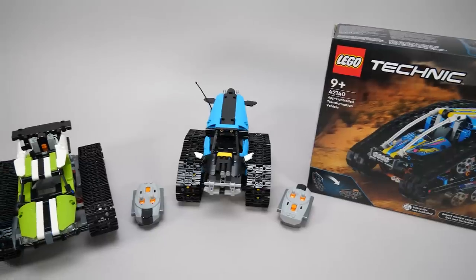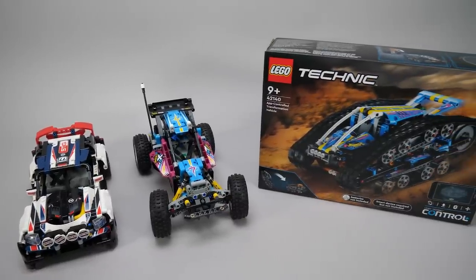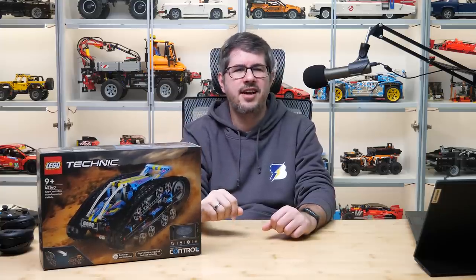The other 2 were still equipped with Power Functions and the infrared remote. This is also the 3rd Control Plus set with this price tag, representing the most affordable category in the current LEGO RC lineup. Certain times a charm as they say, let's see if it fits for this guy here.